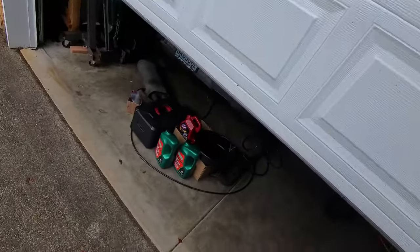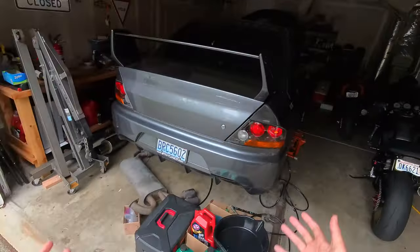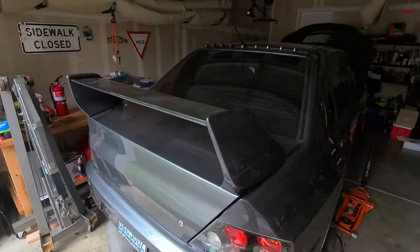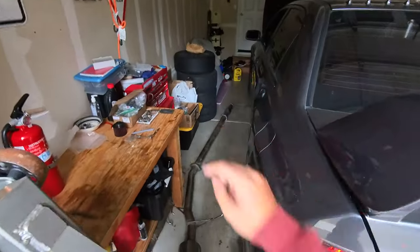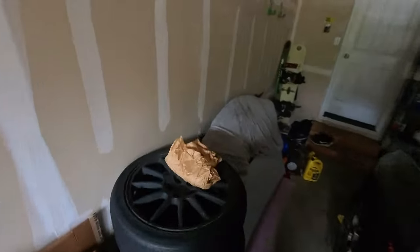I know, I know, getting a lot of hate for this probably, but she's on jack stands. So really, what are you going to do? And obviously, this is more my fault and also STM didn't ship my parts out until just now. So I actually do have the parts for it — they're sitting right there. And the only thing that I need to do is install it.